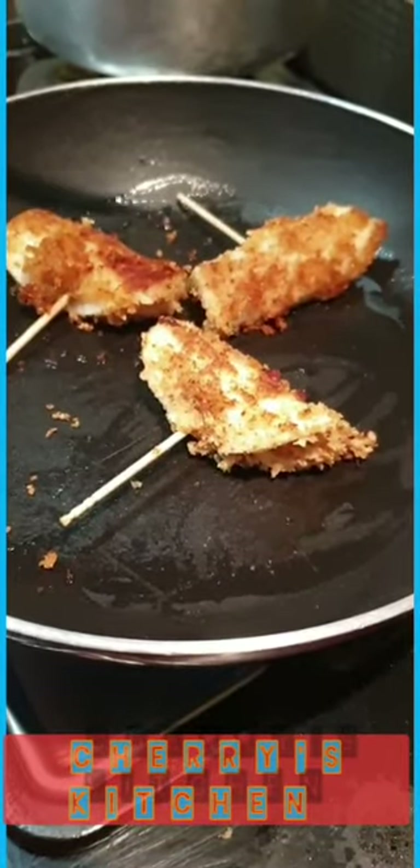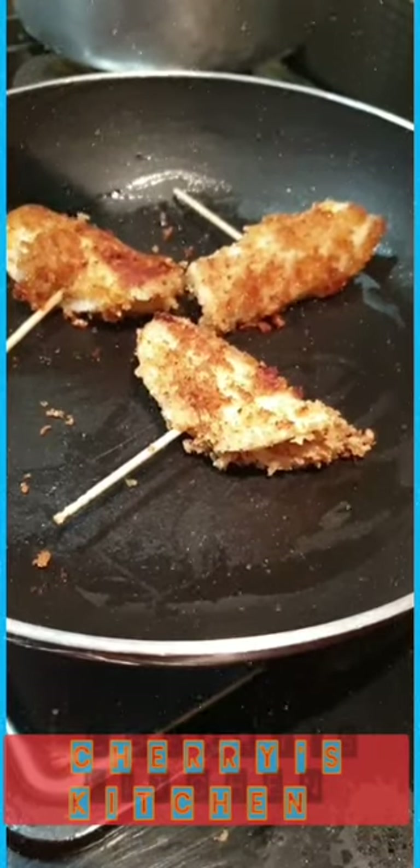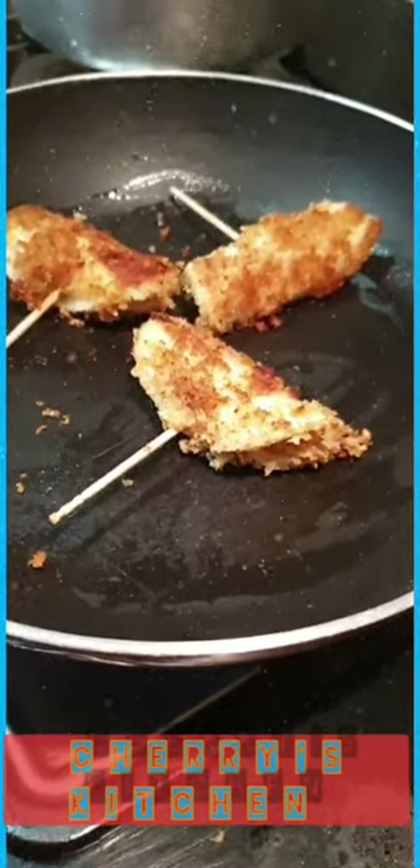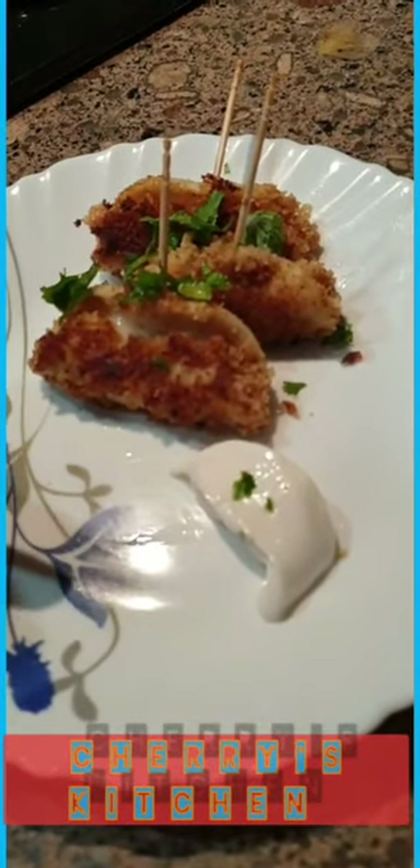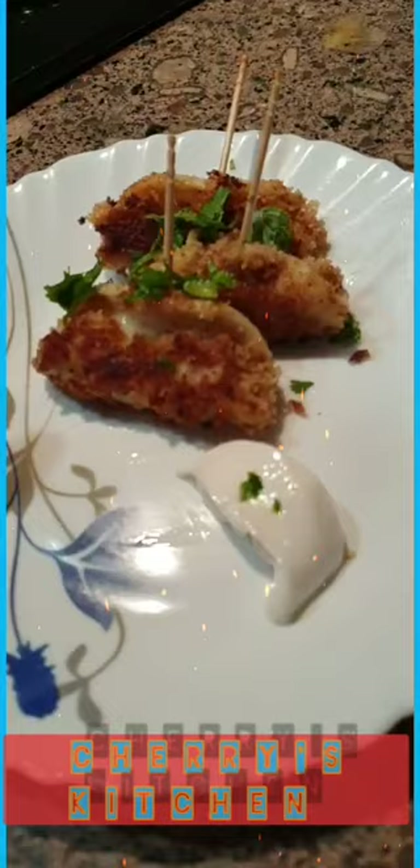Once they are brown and the cheese is cooked, they are ready to be served. This whole recipe will hardly take you two to three minutes for the rolls to be ready. I've taken out the cheese rolls on a plate and served them with a little bit of mayonnaise. They are totally ready — you can see the cheese has nicely cooked, and believe me, they will be yummy!